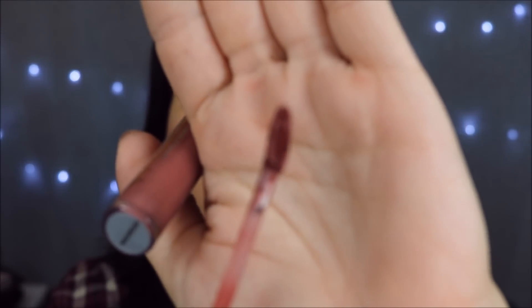I also love the applicator on the lip product — it's like a normal doe-foot but bigger and comes to a point. I think it's bigger than a normal applicator but I really like it.